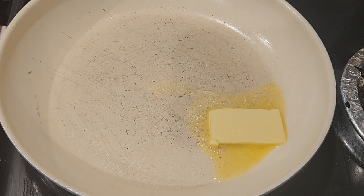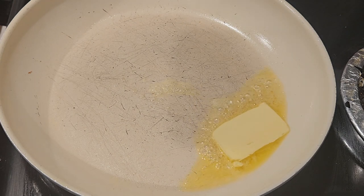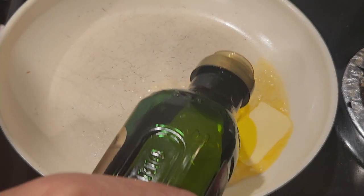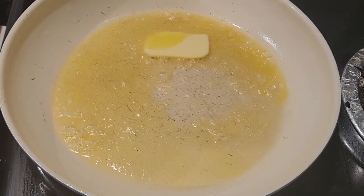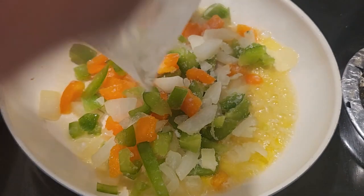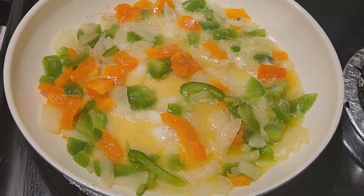I added a tablespoon of butter in the frying pan and cranked up the stove to high, then added a little bit of olive oil just to give it a really good flavor. Once the butter and olive oil were heated up, I added the bell peppers and onion — there was a little freezer burn on my peppers but I just wanted to use them up. I added a little salt and pepper to bring out the flavor, and I'm using pink Himalayan salt with this recipe.